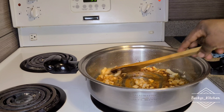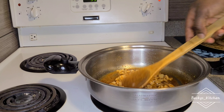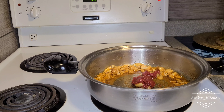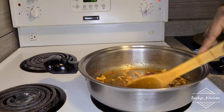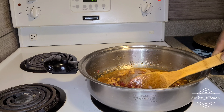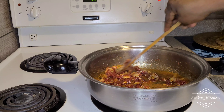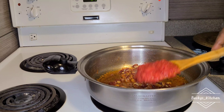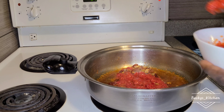Stir-fry everything together, then I'm going to add my tomato paste. I'll stir-fry again to ensure the tomato paste is well cooked before adding the pepper mix. It's very important to cook the tomato paste well first, so that you don't have the sad taste of uncooked tomato paste. Now it has been stir-frying for a couple of minutes and I'm adding my pepper mix.